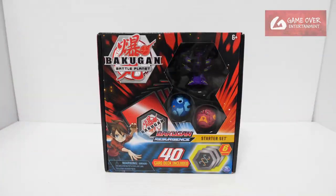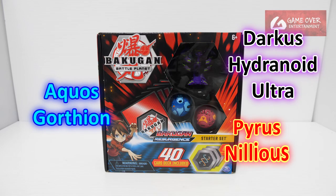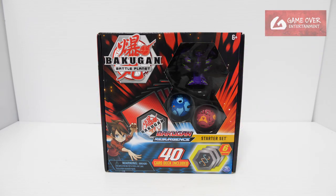The sticker is inside, so let's start again. This is the unboxing of the Darkest Hydranoid Ultra Starter Set. Have a look at the front, and have a look at the back.